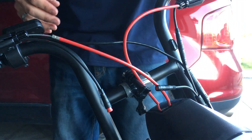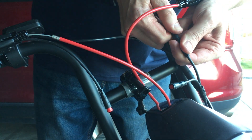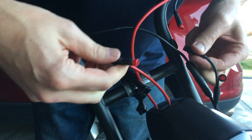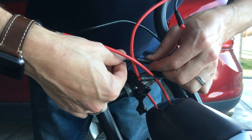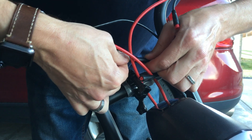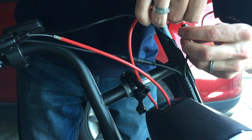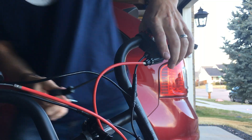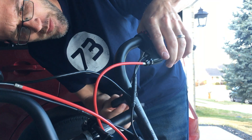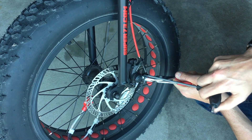After you switch those cables from the left side to the right side and vice versa, you'll also switch the corresponding electrical components from left to right, so that they're controlling the brakes and the electronics properly. Then you'll readjust your handles back to where you're comfortable and readjust the brakes so that you have the correct tension.